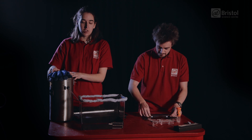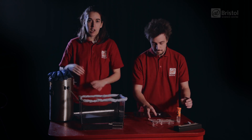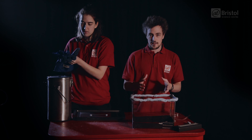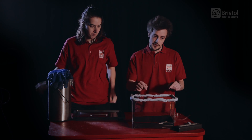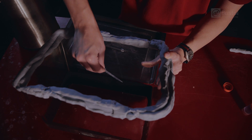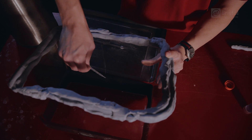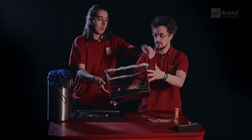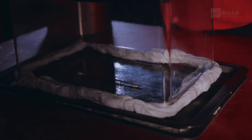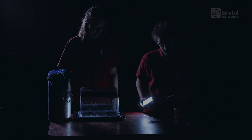Next we'll want to take some of the dry ice and pour it in between our two baking trays. Then we need to add the ethanol to the felt — we want to get it as saturated as possible without it being dripping wet. Now we'll want to take our fish tank and place it upside down over our radioactive source. Press down firmly to make sure there's an airtight seal. Now we just need to dim the lights and turn on our torch and wait.